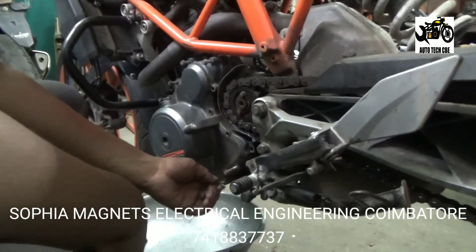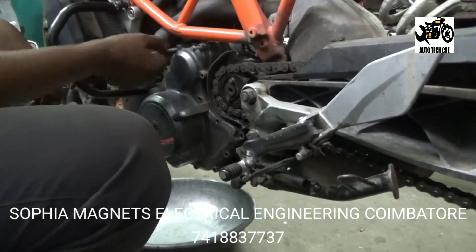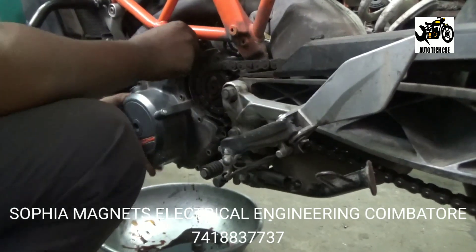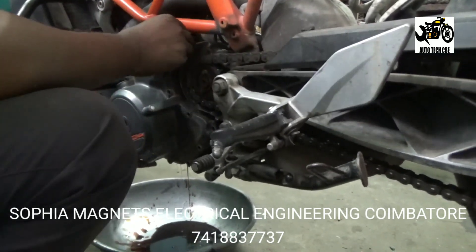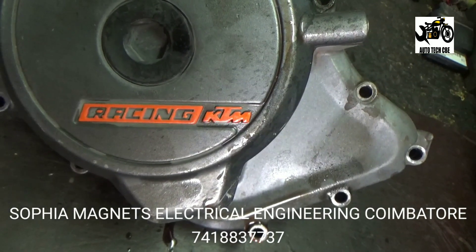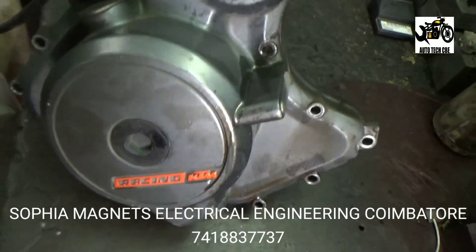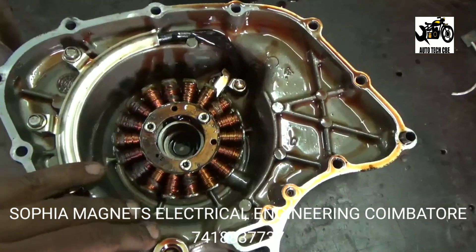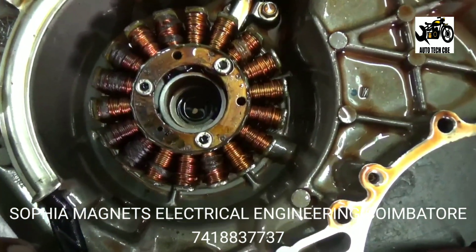We have to analyze it. A technician or an electrician can easily find out the problem. We have to confirm the coil, check it out. The coil is perfect.